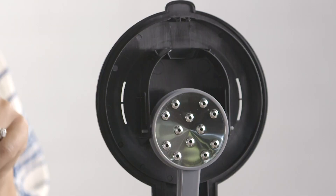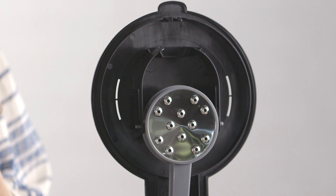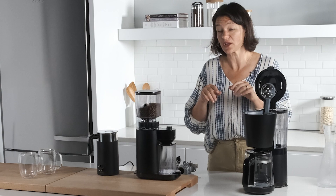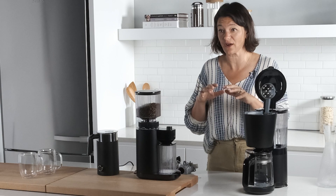What I'm going to show you even before I work on the grinds is there's a great shower head right here, and what that shower head does is it makes sure that the water showers evenly over the coffee grounds. The machine is very smart — you can set it to do a special little pause so it'll shower around the grounds.